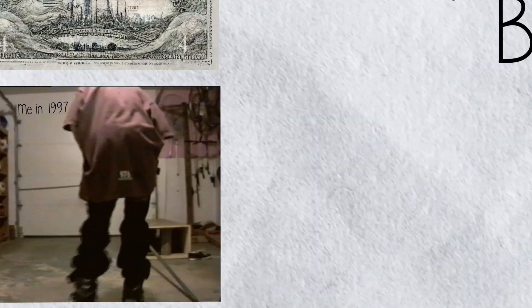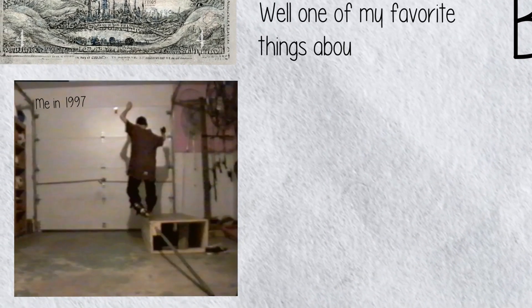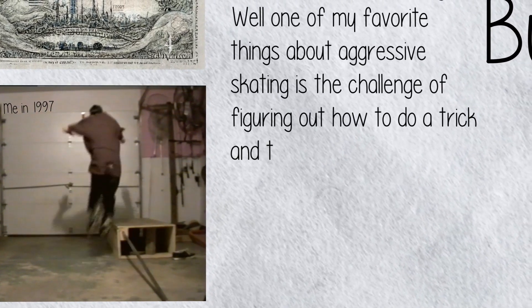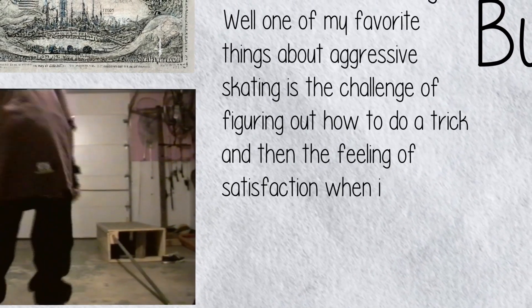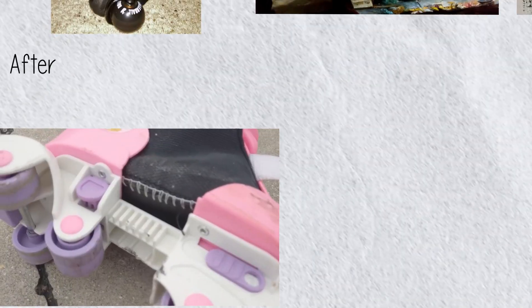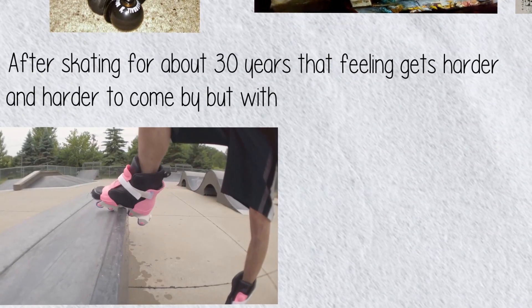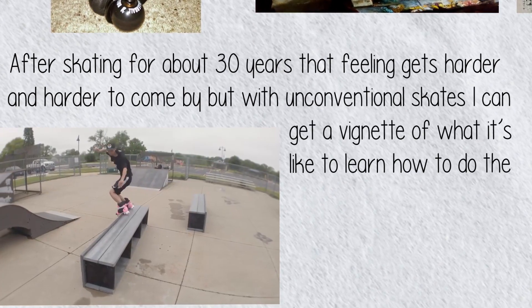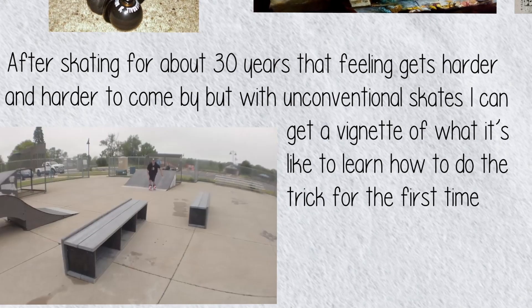But why? Well, one of my favorite things about aggressive skating is the challenge of figuring out how to do a trick and then the feeling of satisfaction when it all comes together. After skating for about 30 years, that feeling gets harder and harder to come by. But with unconventional skates, I can get a vignette of what it's like to learn how to do a trick for the first time again.